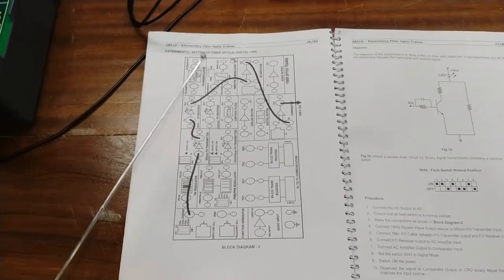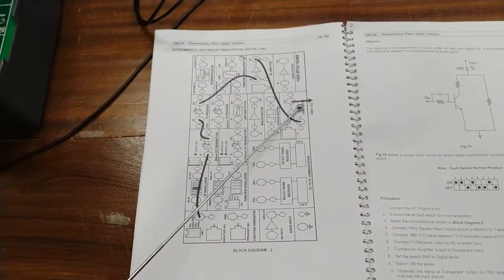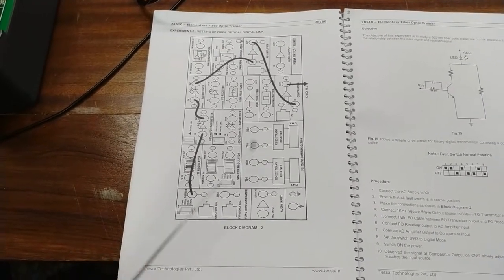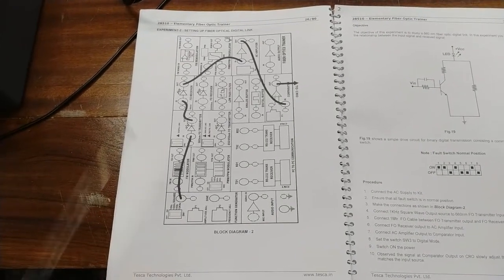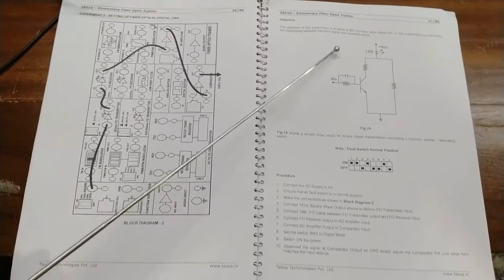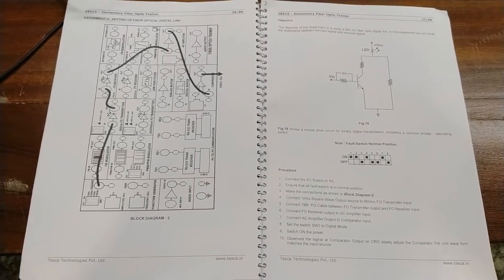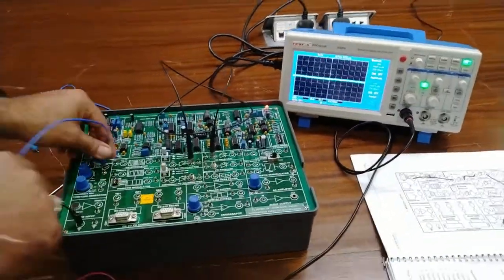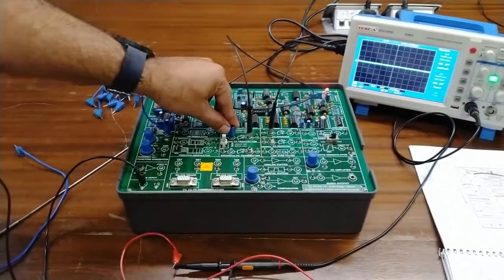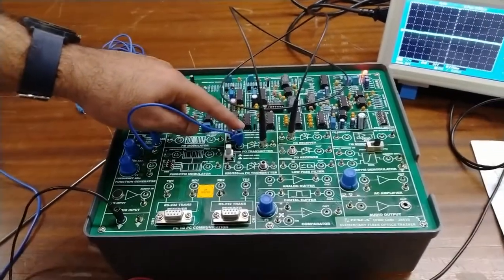Now for the second experiment, we will set up the fiber optical digital link. For the digital link we will use the AC amplifier and a comparator for comparing the square wave. We will use the square wave from the function generator — this is the basic digital TTL circuit. The objective is to study the 660 nm fiber optical digital link. We will connect the square wave output of the function generator to the 660 nm digital FO transmitter and push the switch to the digital link.